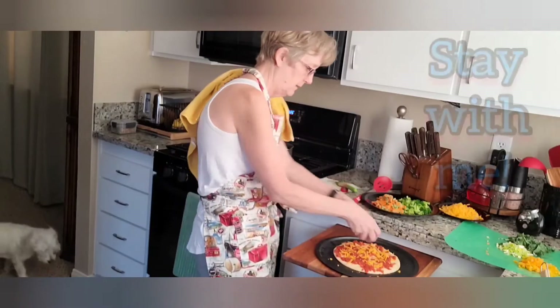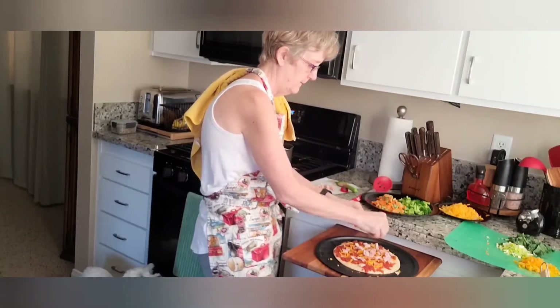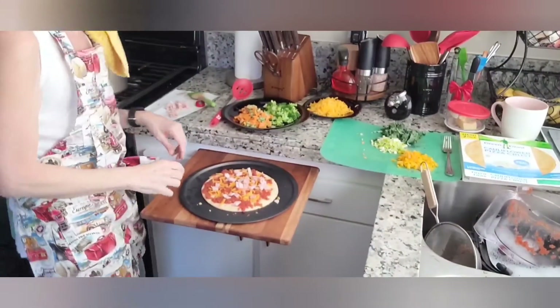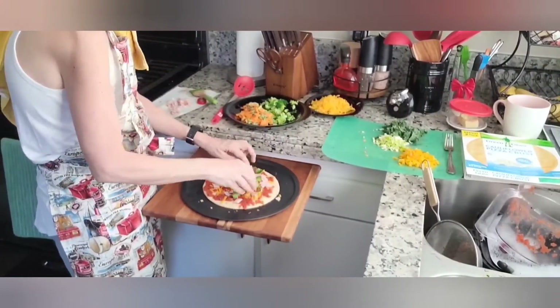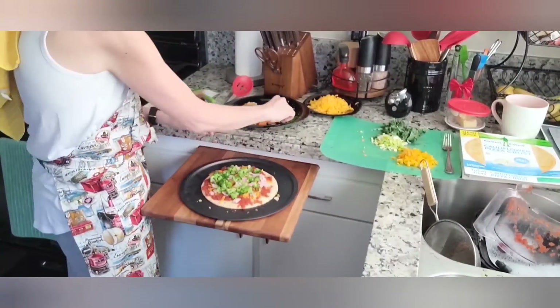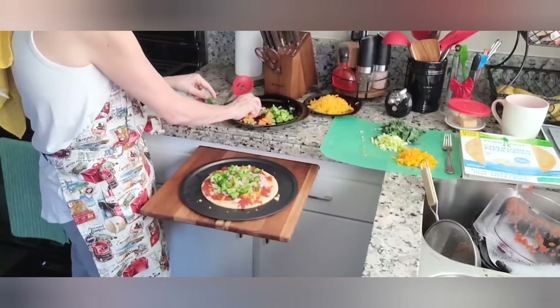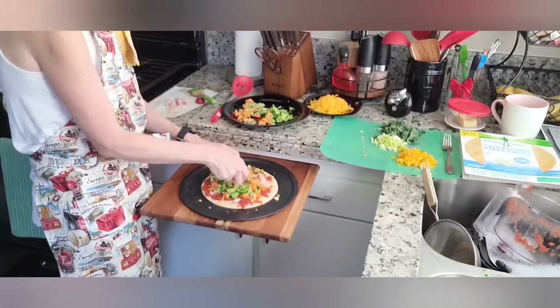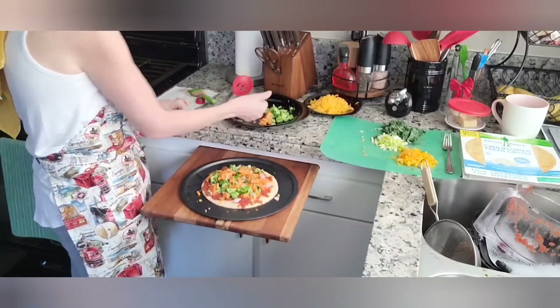I'll put just a little bit of cheese first, then some of the meat, then some of the broccoli, a little more meat, more broccoli, and then the sweet potato and zucchini. I need to use my hands — I'm the only one eating it and my hands are clean, I did wash them after I gave Pooter his cookie.